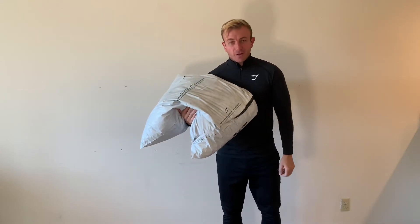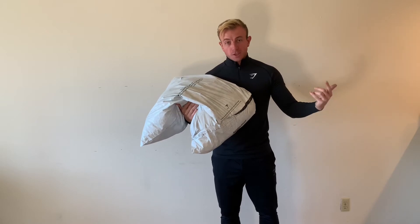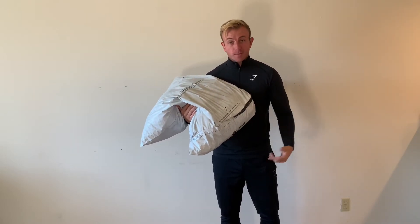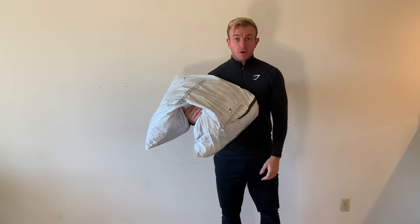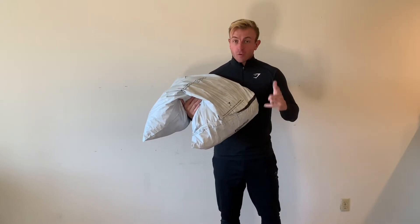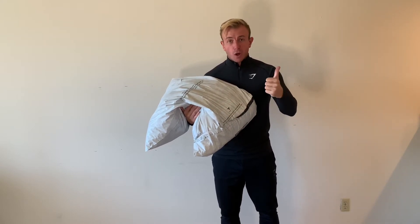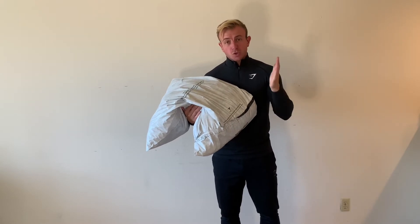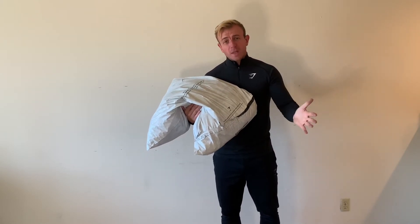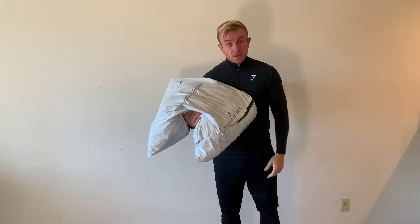What's up guys, thanks a lot for clicking on the video. As you can tell by the title, we are about to do a Gymshark haul on some of the new men's ranges that is going to be releasing here pretty soon. Got the package here, so thanks a lot Gymshark for sending that over. Before we get right into it, if you guys could do me a huge favour and give the video a wee thumbs up — it helps the channel a lot. Give it a wee thumbs up or even subscribe to the channel. Apart from that, let's get right into it.